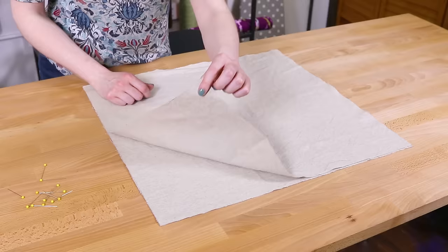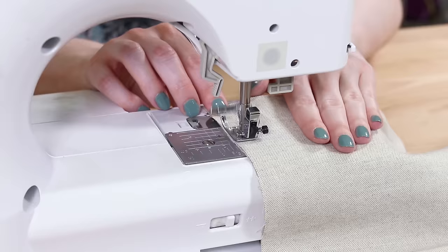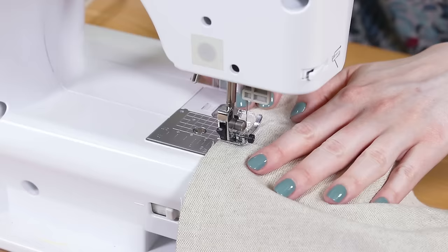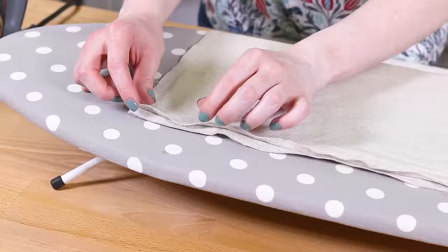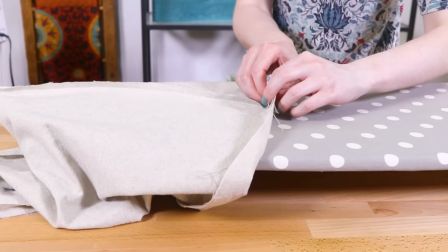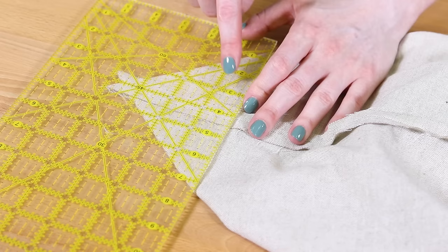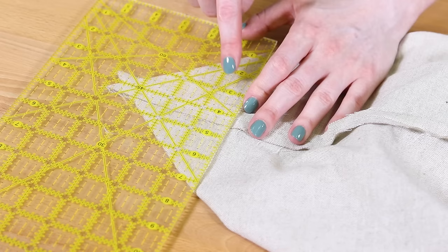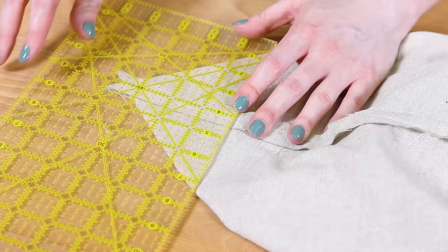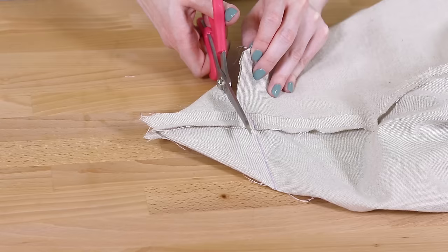Align the two lining pieces and pin. Sew down the side, across the bottom, and up the other side. Press the seams open. Fold in the ends 1 inch and iron. Box the corners like before but without the stabilizer. Measure 3 and a half inches from the corner and draw a line at a 45 degree angle. If you have a ruler like this, it's easy to double check the angle. Pin in place. Sew on the lines and cut half an inch from the seams.